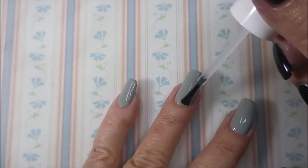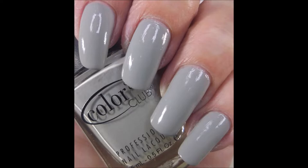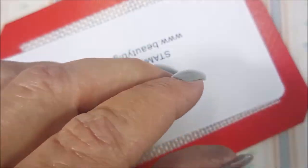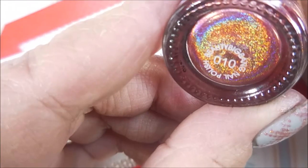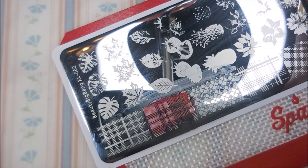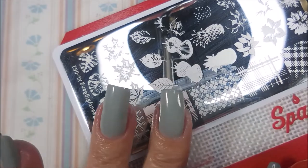Today I'm gonna show two ways to do a two-colored plaid mani if you only have one plaid image on a plate. I'll be using Beauty Big Bang XL — plate 62 — and my Braves Diva black stamp polish, and that Beauty Big Bang hollow red, which I'm gonna use for stamping today.